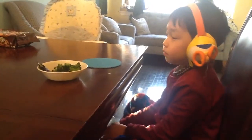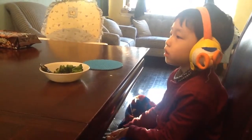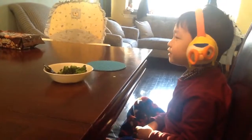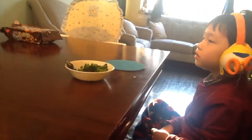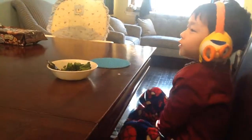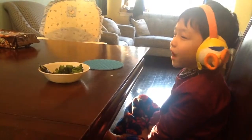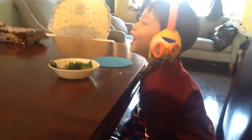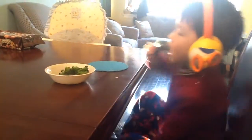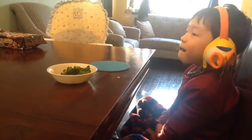Mat. Sat. Sat. Rat. Rat. Bat. Hat. Cat. Pat. Fat.